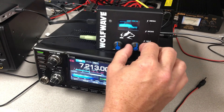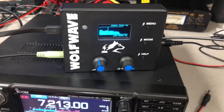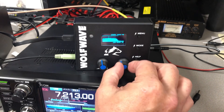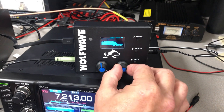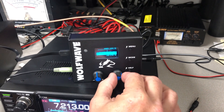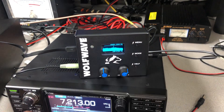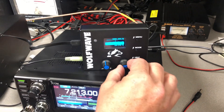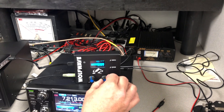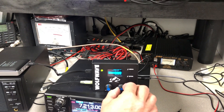We'll start changing the width a little bit here. I brought the width way up, and you can hear all the noise and stuff in the background. We're going to make it a little bit shorter. You can actually make it very, very narrow band — for if you're doing CW or something like that, you can really narrow the bandwidth down.